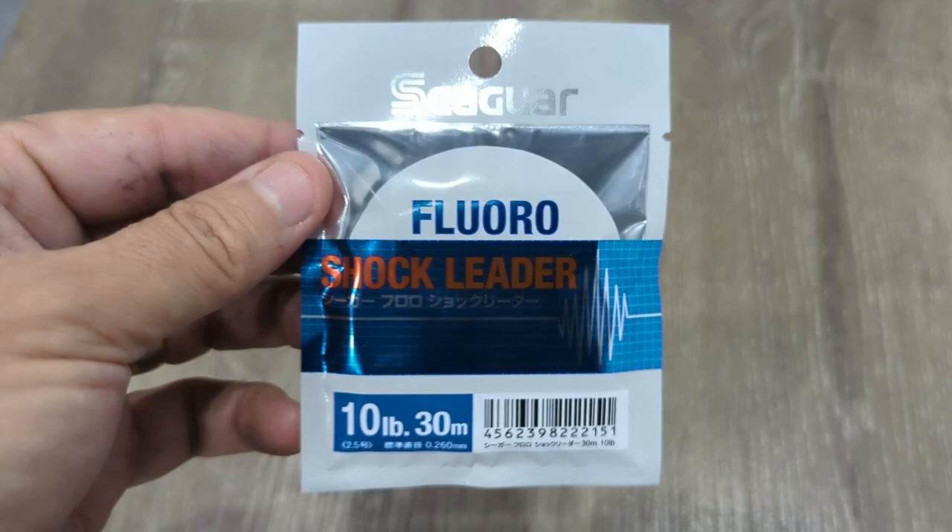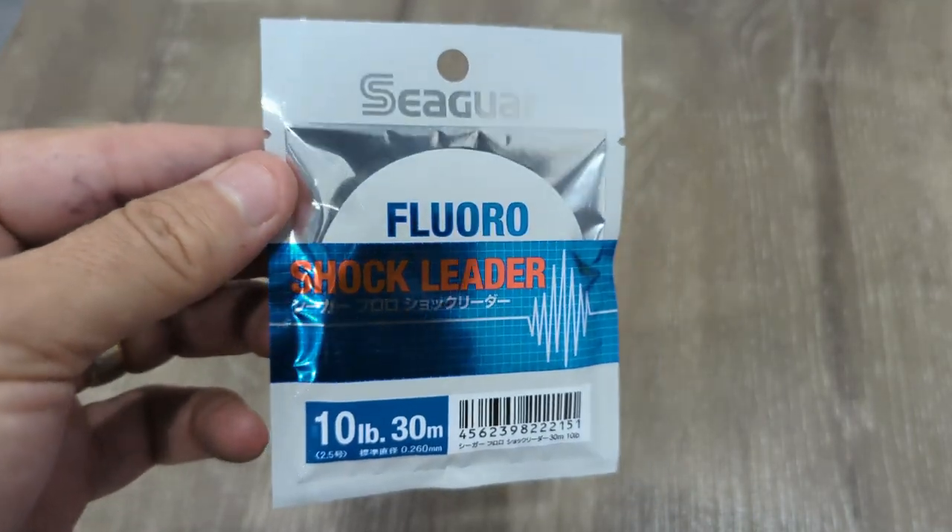This month we've also got leader — this particular one is a Sigur brand, which is a well-known Japanese brand. It's a fluoroshock leader, 30 meters on a soft spool, in a 10 pound size. It's a good all-rounder whether you're chasing bream in heavy structure or chasing flathead in open water. Everyone always needs leader in their box.